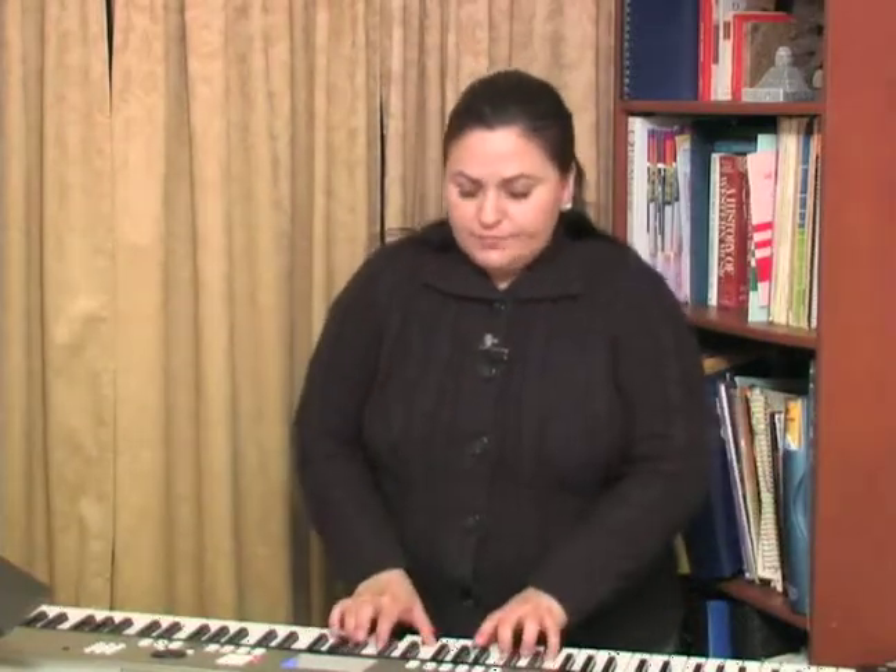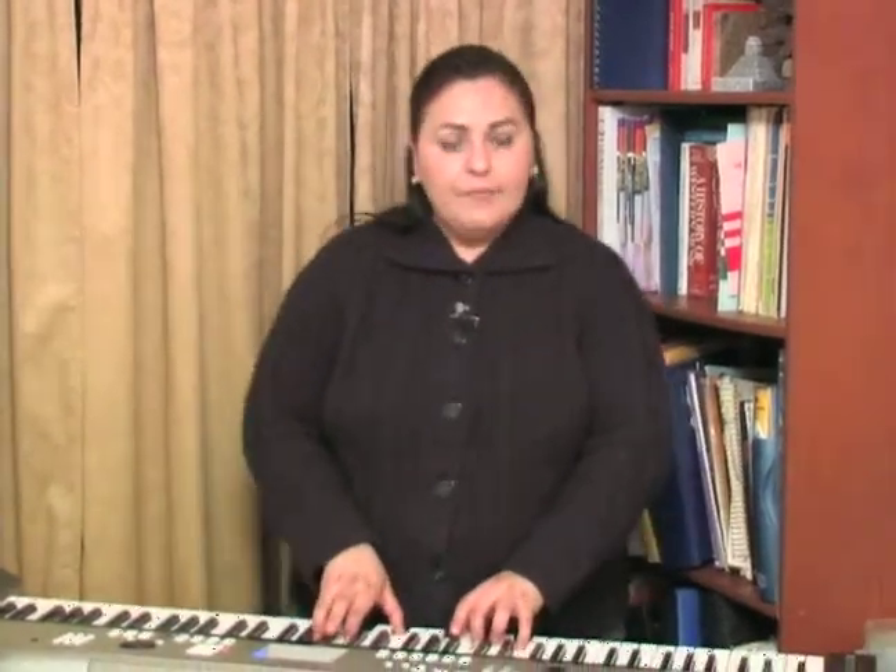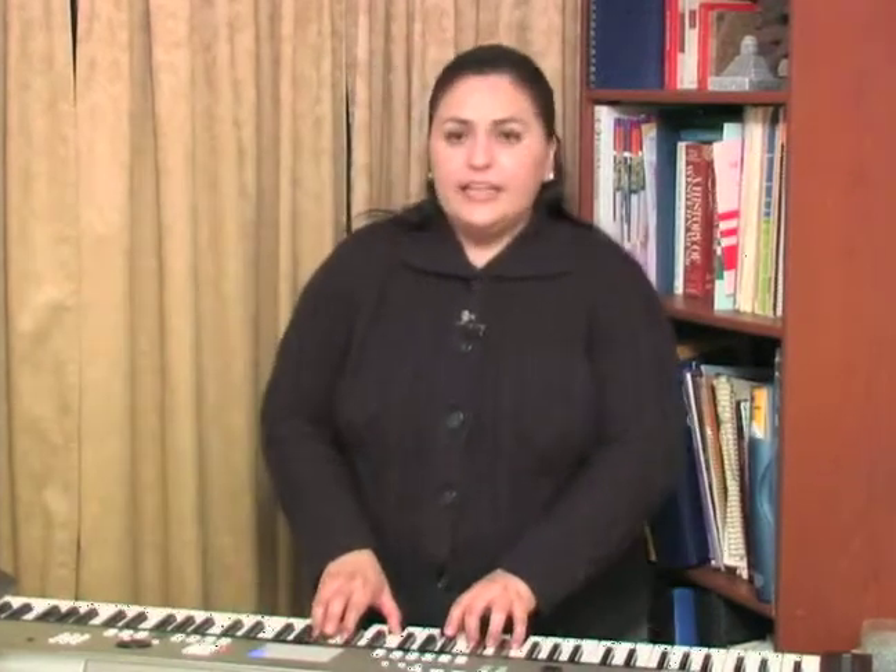We're going to do the same exercise now going towards the bottom and see if we can get that projection from the chest area. Starting with the same C, D, E, F, G and then going down half steps.